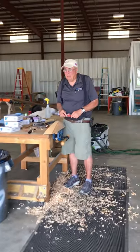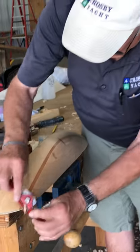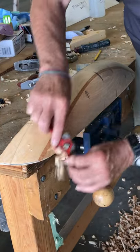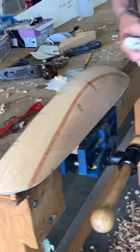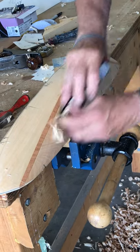Here's Malcolm working on a monomoy hull. This is a Mass Maritime, as these boats, a lot of maritimes do. It takes six to eight guys rowing it.